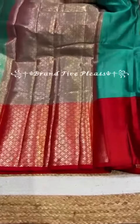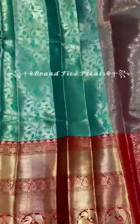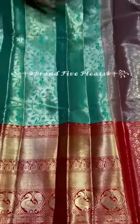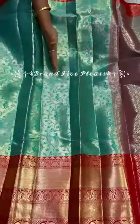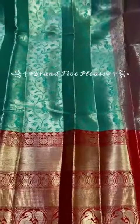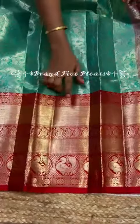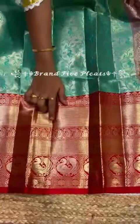This is the pallu look — contrast and rich pallu. Coming to the body part of this beautiful saree, complete peacock motifs all over. This saree has a floral weaving and at the same time a rich up to 11 inches border. The highlight is the complete peacock motifs with mango booties.